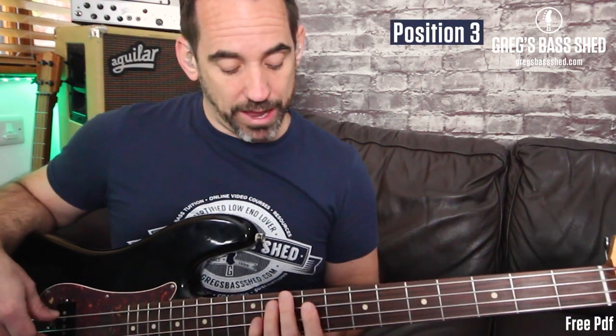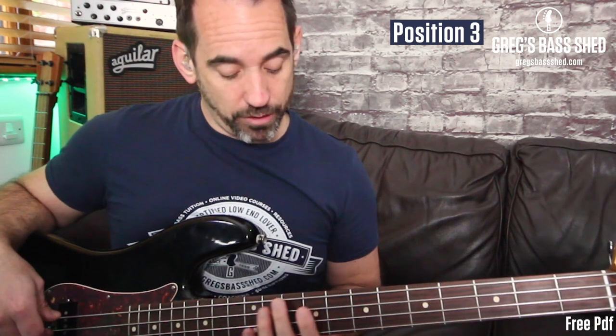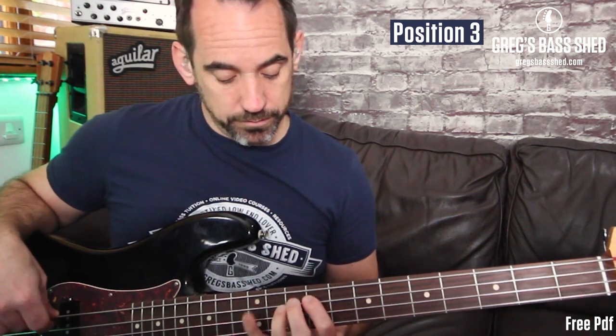For the third and fourth positions, we can play those shapes starting on the D on the 10th fret of the E string. I'm going to change one of the positions slightly. Position three: play the same shape you played on the fifth fret, but start with your second finger on the 10th fret of the E string. That's position three.